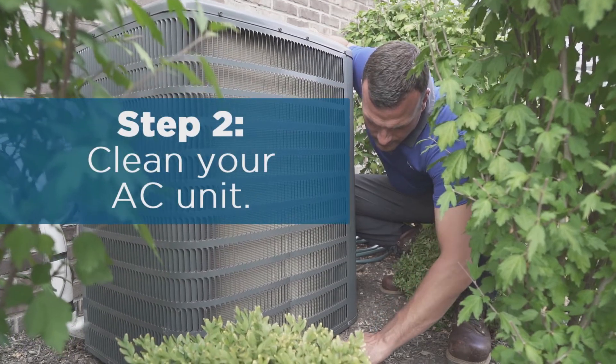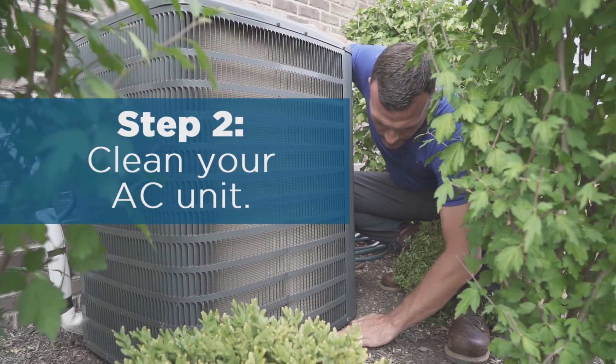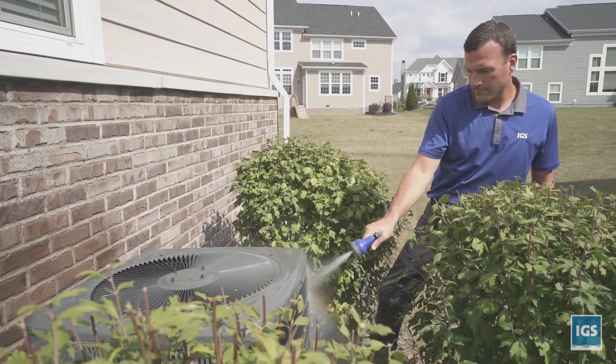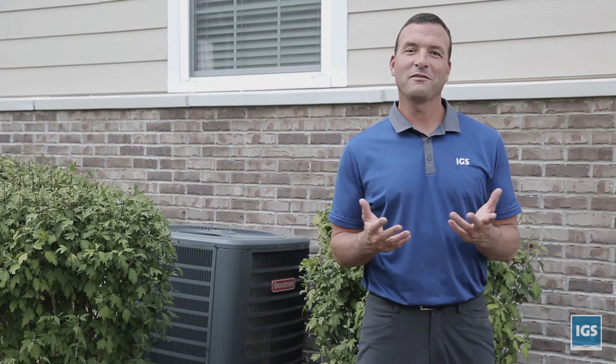Step two: clean away leaves and debris from around the base of the unit, and clean the fins and grill of the unit with a paintbrush or by lightly spraying them with the garden hose. Doing this annually can extend the life of your unit by five to ten years.